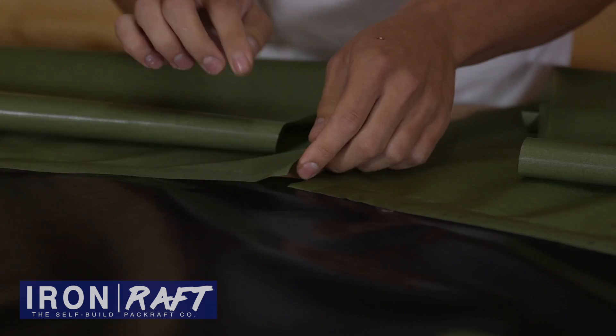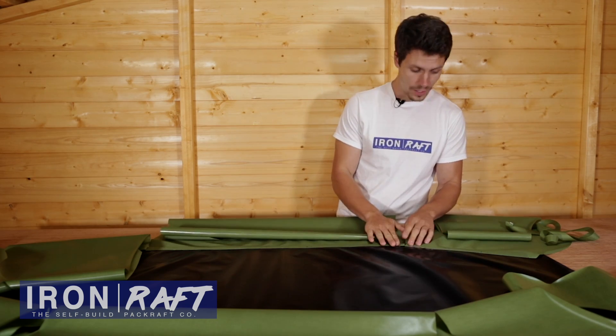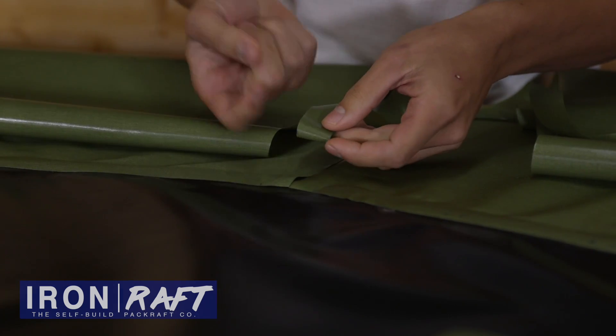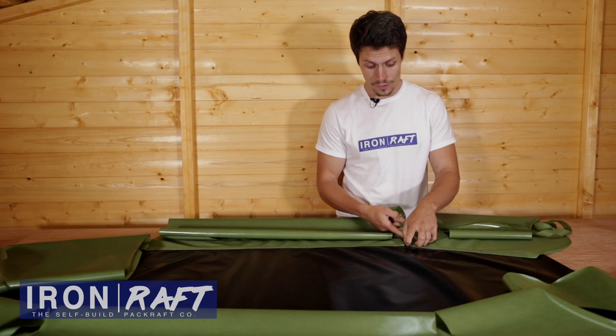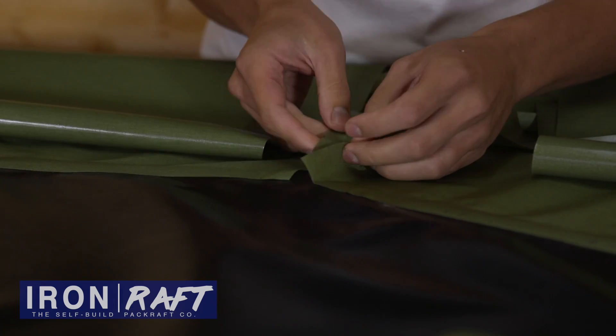You'll remember from the previous step we've left these tabs unsealed. That's so you can put the seam in between there and seal right up to it. So go ahead and put the seam in there. You're going to want it shiny side TPU facing upwards, as you've got the TPU shiny side of the tubes facing downwards, so it's TPU to TPU to get a good seal.